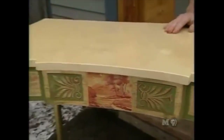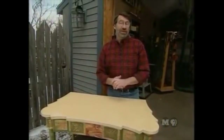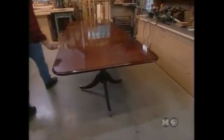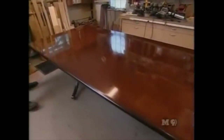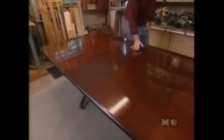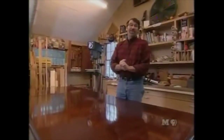Next time: an extension dining table, four feet wide and nine feet long when fully assembled with two leaves, seating at least 12 people comfortably. It's made of solid mahogany with a top about an inch thick, sitting on two Queen Anne pedestals with rolling casters. Join us next time right here in the New Yankee Workshop.